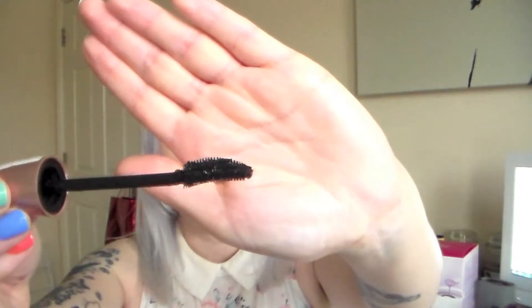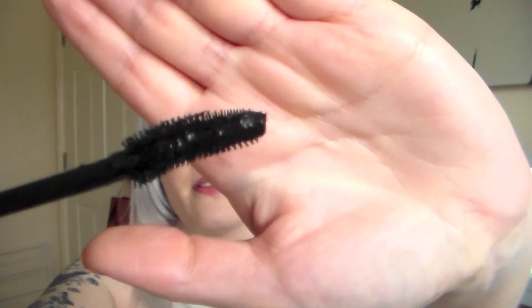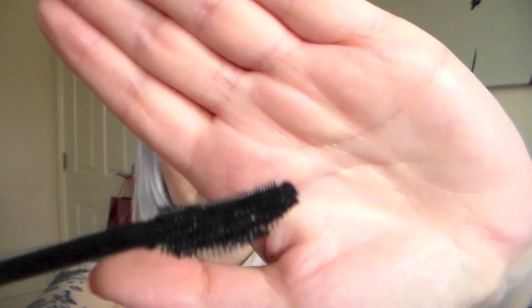It is super black, super volumising, and it gives you that false lash effect as well. This is supposedly what Maybelline call their layer reveal brush. As you can see here, it's slightly curved and on the top you've got the longer bristles. And if I turn it around, on the bottom the bristles are much much shorter.